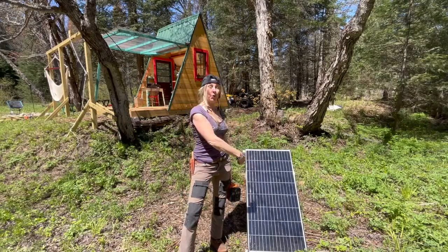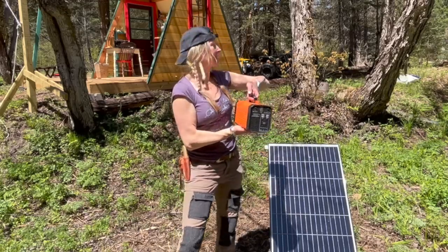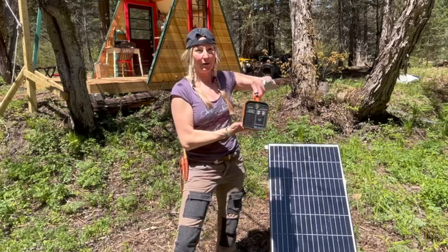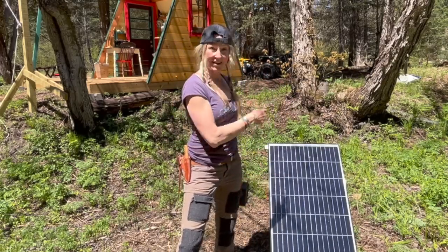I want to show you how I hooked up this 100-watt solar panel to my little power generator inside my cabin. Power is my record player, my lights, and my devices. This is a 500-watt power generator — there are all different kinds and types on the market. I want to show you how to hook up yours to solar. Super simple, stay tuned.